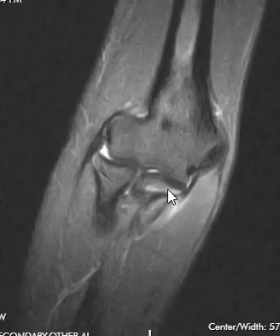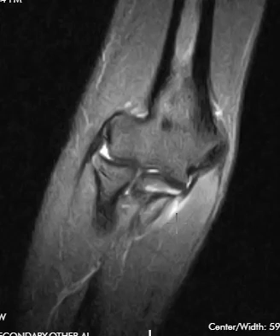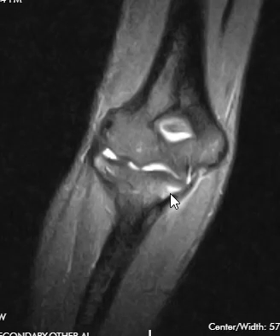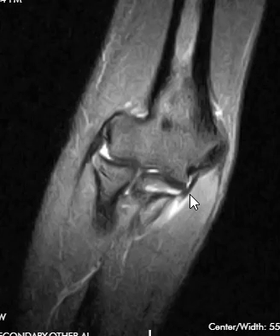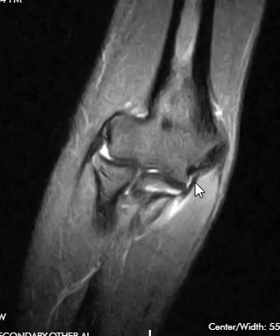Now in this sequence, marrow and fat appear dark — the only thing that's bright is fluid. There's a little bit of fluid in the joint that really lights up, telling us something is wrong. Also, over at the sublime tubercle area there's a little brightness which is not normal. Looking at where the ulnar collateral ligament attaches, there is marrow edema right at the attachment, the ligament is a little thickened, and there's a wisp of brightness in the deep soft tissues overlying it. This is an injury of the ulnar collateral ligament — it doesn't appear completely torn, but there is marrow edema and thickening, and this is something an orthopedic surgeon would definitely want to know about.